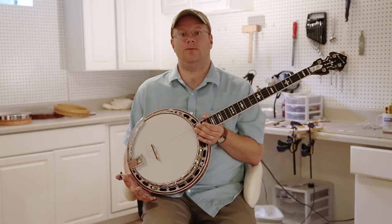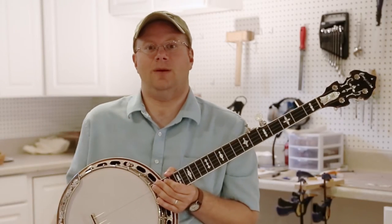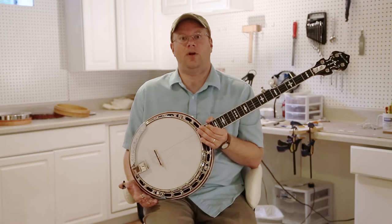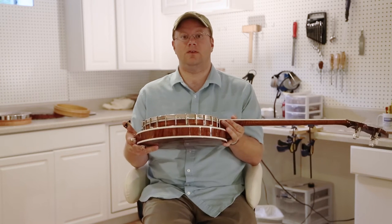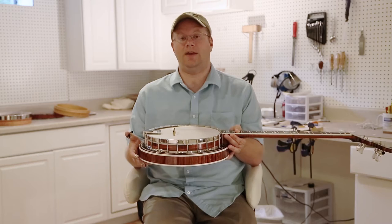You can still get a very good sounding instrument without having a metal tone ring. The banjo I'm featuring in this demonstration video does in fact have a wooden tone ring. This was a custom design for a bluegrass picker in Florida who wanted a banjo that was a little bit lighter weight. Having a wooden tone ring cuts off about 3 pounds compared to a standard banjo with a brass tone ring.